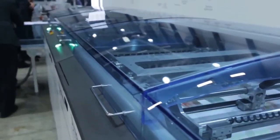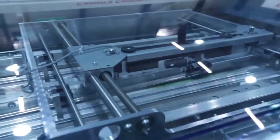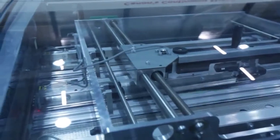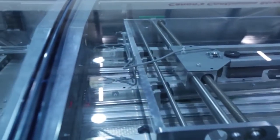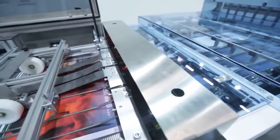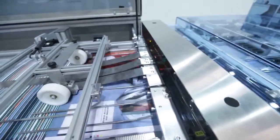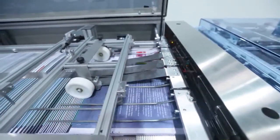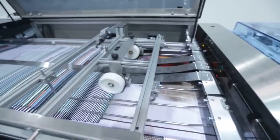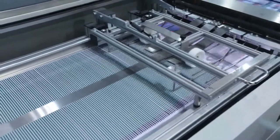The Hunkler web cutter cuts the web into sheets which are approximately A3 size. Sheets enter the new design IBIS Smart Buffer at a constant rate. They are collected on top of each other and then fed into the IBIS saddle stitcher. The outfeed rate is reduced when making very thin booklets without reducing the speed of the web printer.